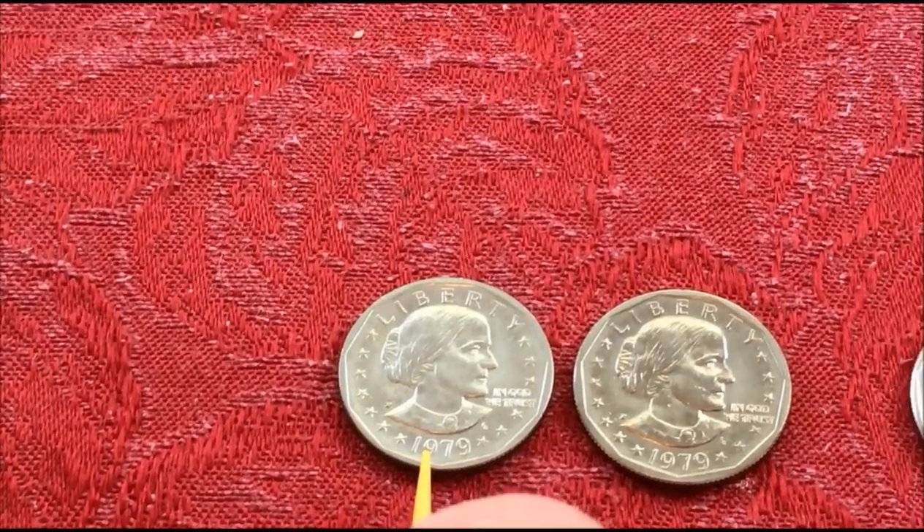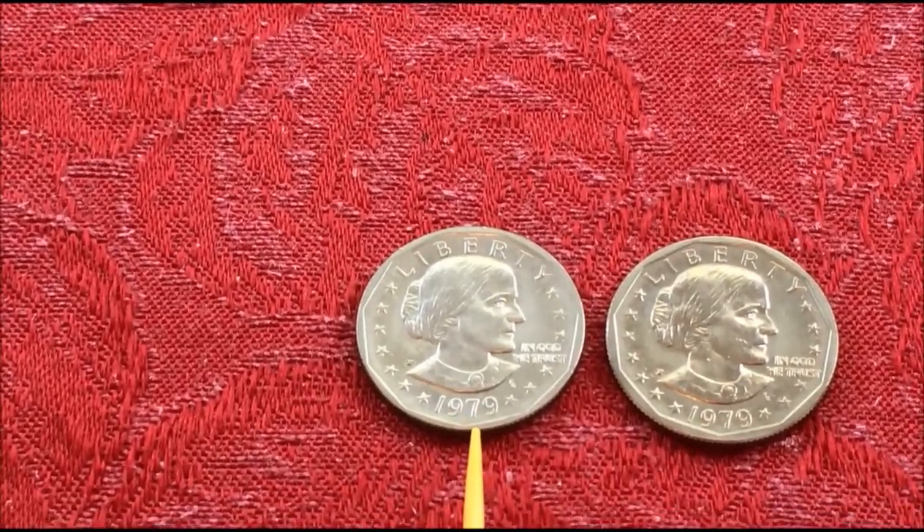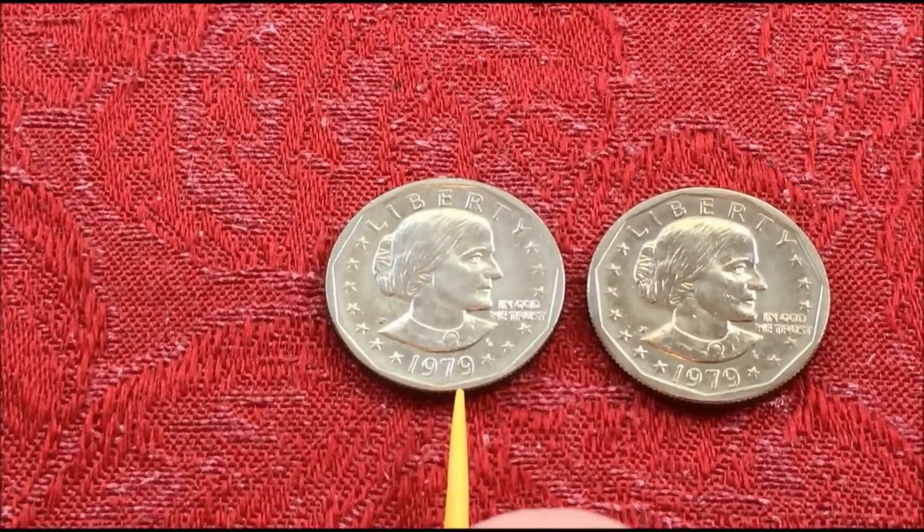In 1979 when they began production in Philadelphia, they started out with what has become known as the narrow rim far date.